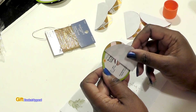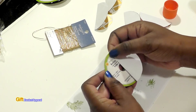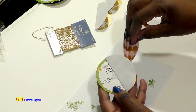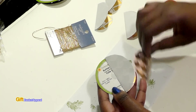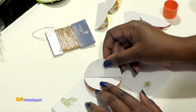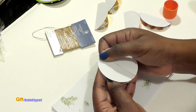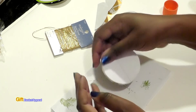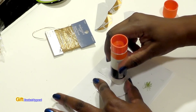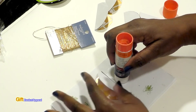Once the base is covered with glue, start putting on your decorative paper. I'm mixing two different patterns — I'm going to line one piece up on one side, and the words on the paper actually help me line it up straight. I'm just covering half of the circle with one piece, then taking the other paper and lining it up on the other side. The middle piece goes right in the center.